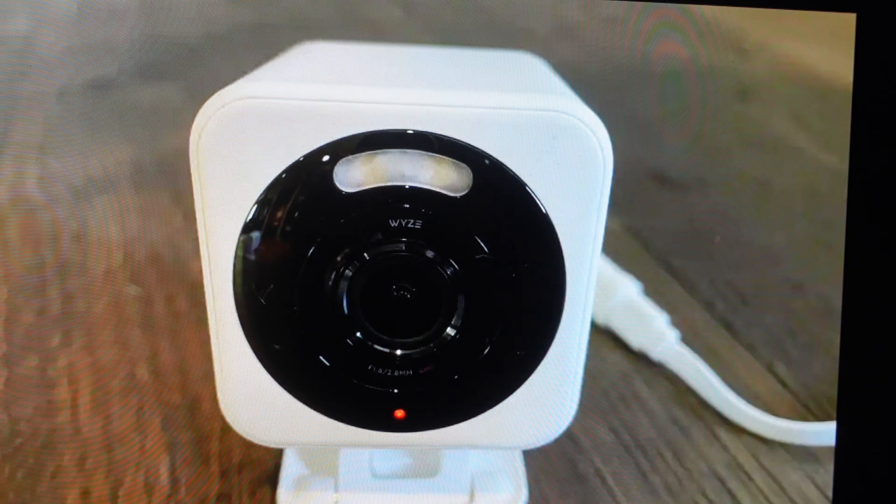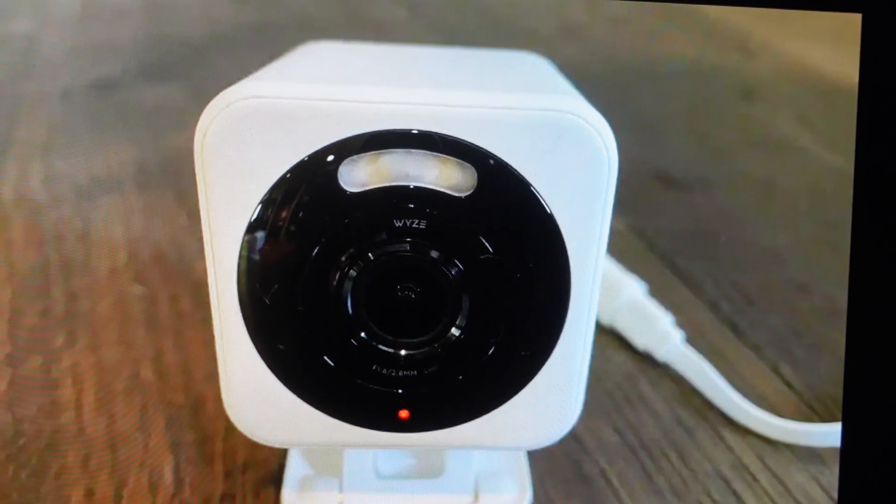The first one is troubleshooting. If this camera is not working for some reason, maybe it's not connecting to WiFi, or it's not syncing or pairing with the app or your device or anything like that, a factory reset can fix a lot of these issues. The second reason you might want to do this is if you just want to set this camera up like it's brand new, just wiping everything off of it.